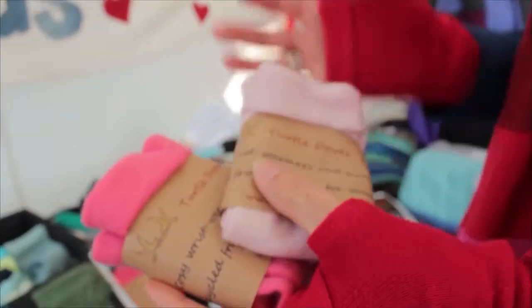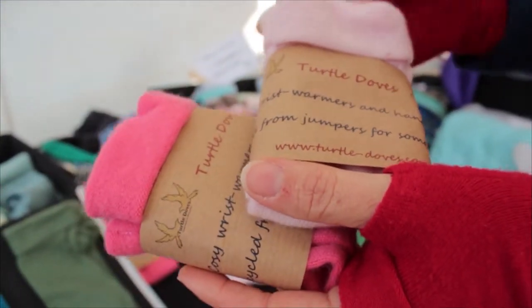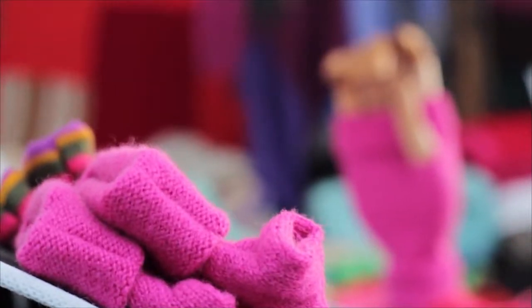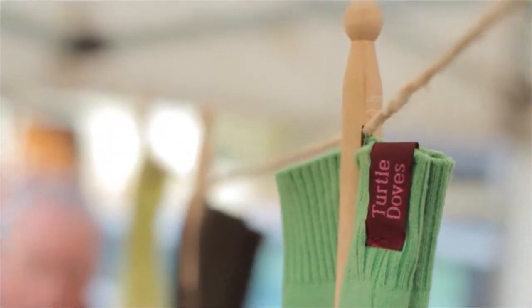If you do buy some Turtle Doves, they come with a lovely wrap that says 'cozy wrist warmers and handy gloves, recycled from jumpers for someone to love,' so they make a really lovely present — easy to post and very practical. What's not to love!